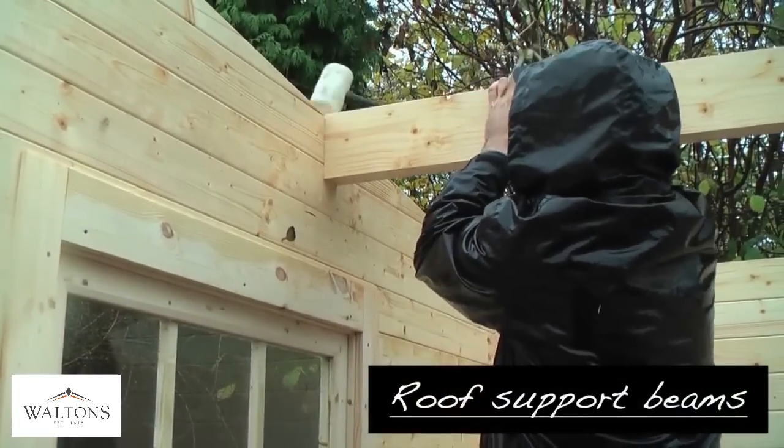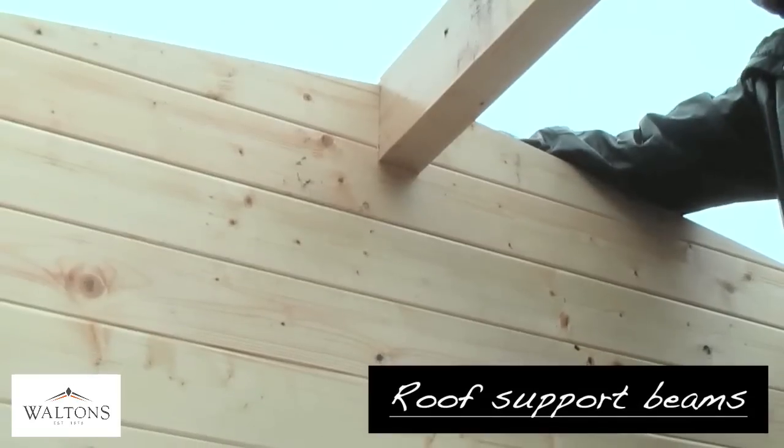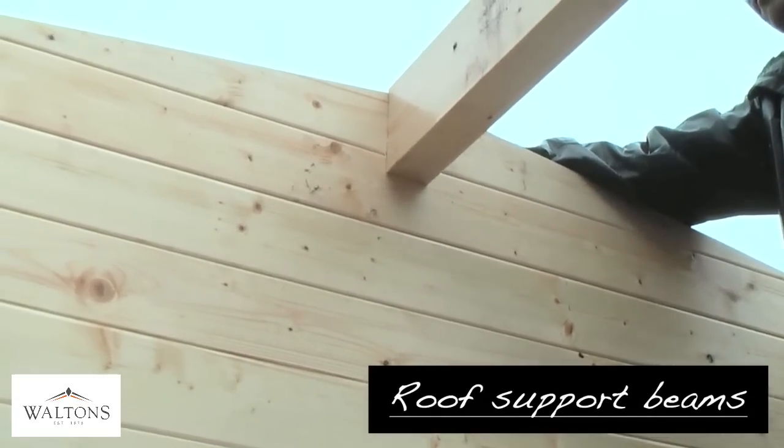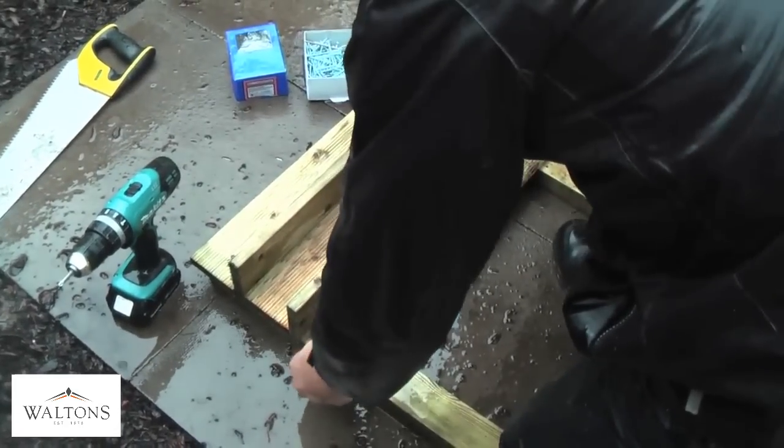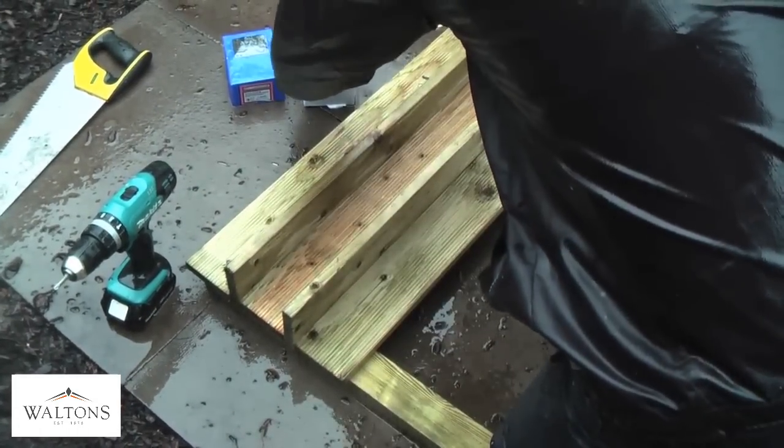Once the wall logs have been successfully built up, the next stage is to install the roof joists, which are tapped into the upright channels. These run from one side of the building to the other. Your log cabin should be beginning to take shape and you can now work on some of the smaller areas of the construction process.